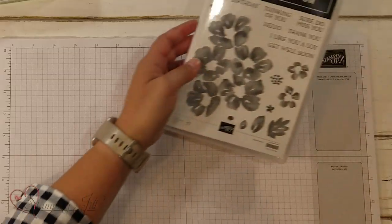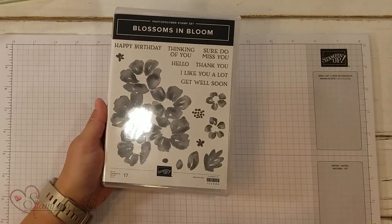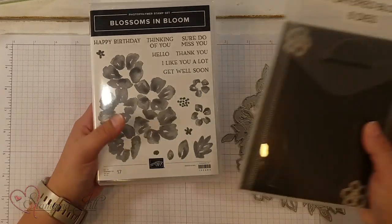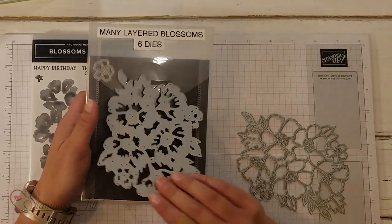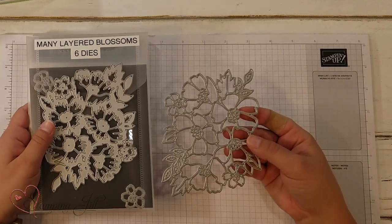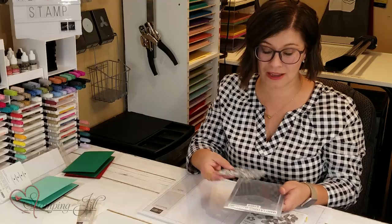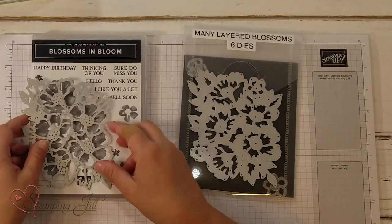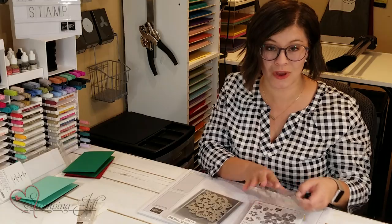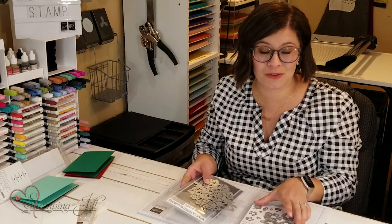The stamp set that I'm going to be focusing on is this Blossoms in Bloom set and the coordinating die, which is the Many Layered Blooms. In this die there are these two large flower dies that layer on top of each other, and the outcome is beautiful. They also coordinate with the stamp and layer on top of the stamp too. I was really excited to play with this one, and I've come up with a few samples.